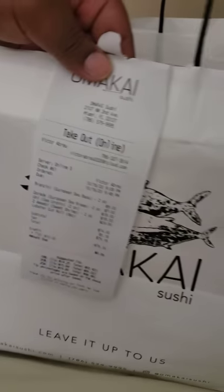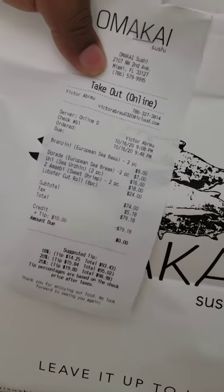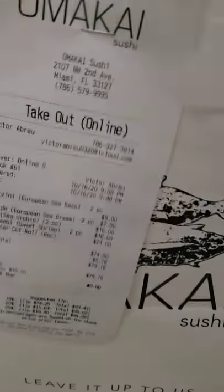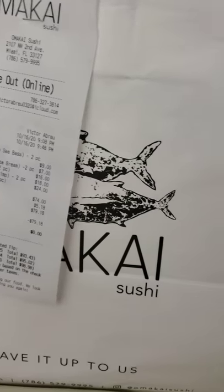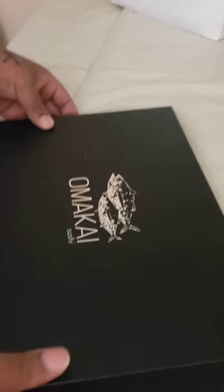This is an Omakase sushi review. As you can see, it cost me 90 bucks — yeah, big price. And as you can see, it's not your average sushi box — very nice presentation.